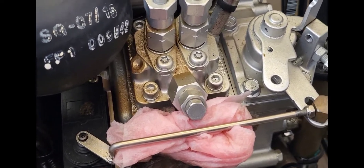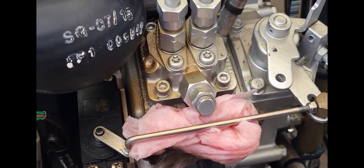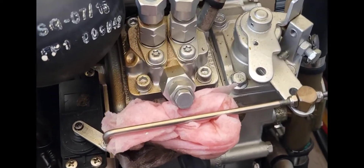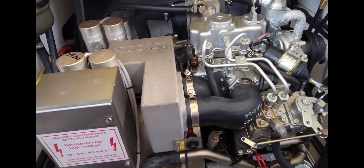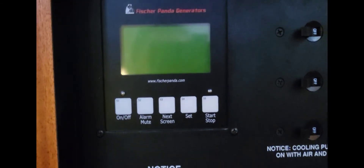If it still doesn't start, then there's something else wrong. But if you run out of fuel or have any issues where it stops and won't start again, that's the first thing to look for — make sure you don't have any air in your system, or that you ran out of fuel or have water in it. Alright, I'm going to service this thing and then fire it up and show you a few things. So we're all done with the service — let me show you the proper startup.